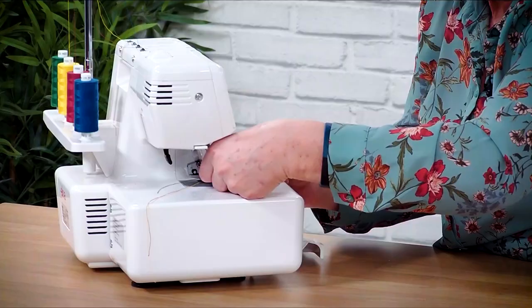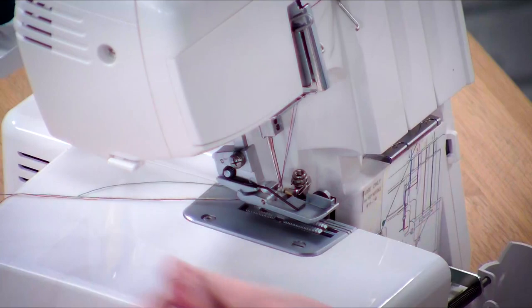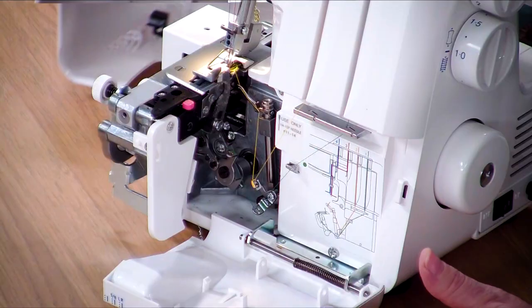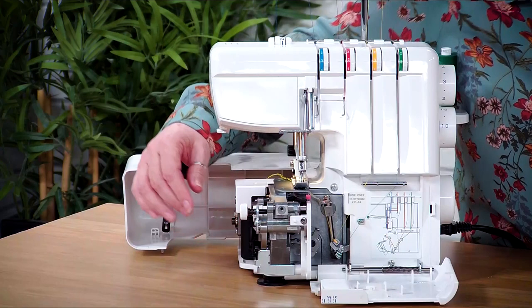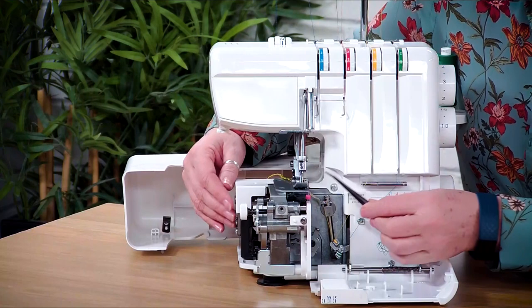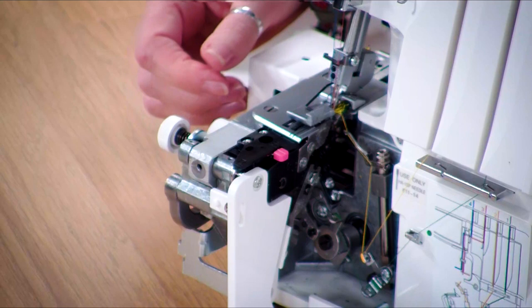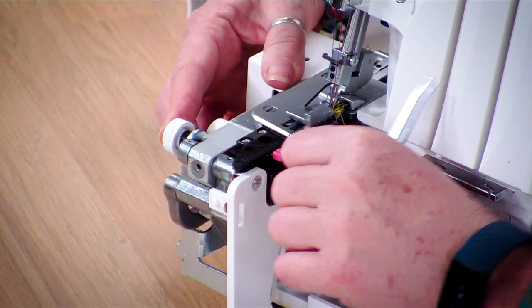So we're all threaded up and ready to go. Before we do that, I want to open the other side of the machine. In here we've got a couple of dials. I'm going to switch the machine off before I start doing this because I'd hate to stand on the foot pedal and cut my fingers. The blade is here - if you press this in and turn, it drops the blade out of use. You don't always want to trim the fabric when you're overlocking, so that will take the blade out of use.